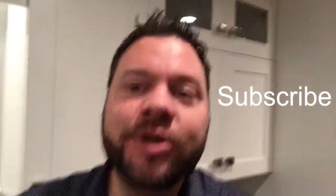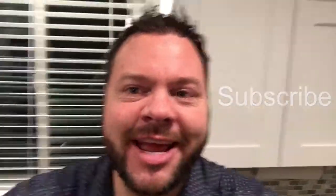Please like the video if you like it; if not, give me a thumbs down, whatever. Also subscribe for future videos. Alright, have a great day.